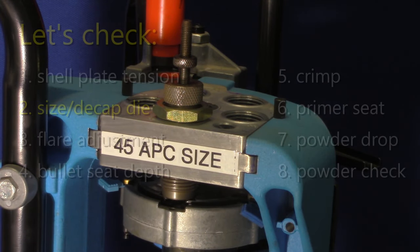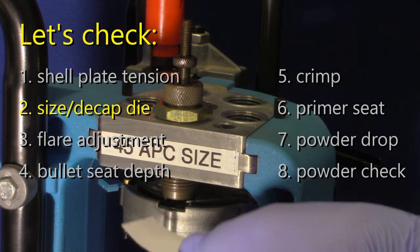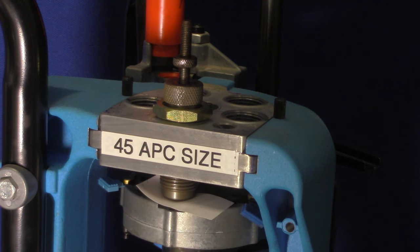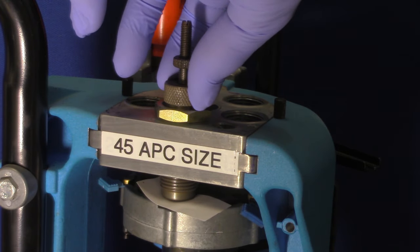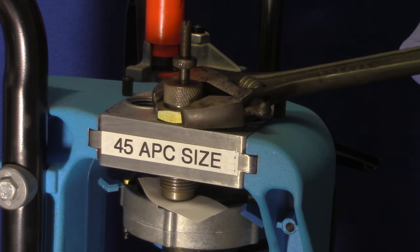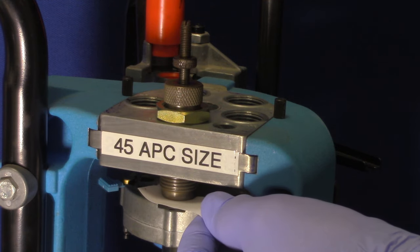The sizing die, in most cases, should be adjusted to almost touch the shell plate holder when the shell plate is in the full up position. I'm doing the adjustment on station three rather than number one for demo purposes only — the sizing die goes in station one. With the operating handle down, the shell plate is in its highest position. Place a small piece of printer paper on the shell plate where the sizing die will contact it — the paper is about three thousandths of an inch thick and will give you adequate clearance. Loosen the die's lock nut, turn down the die until it touches the paper on the shell plate, then tighten down the nut while keeping the die from rotating. Tightening the lock nut will give you adequate clearance as it slightly draws up the die.